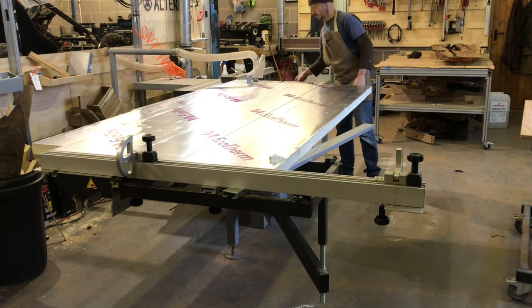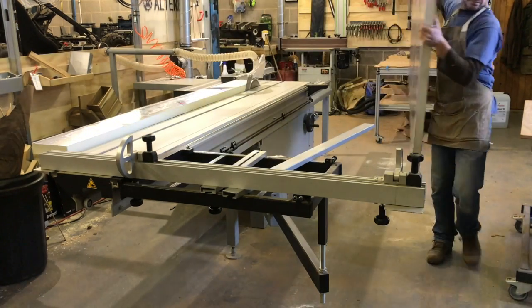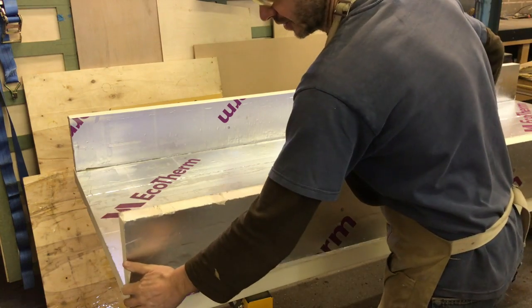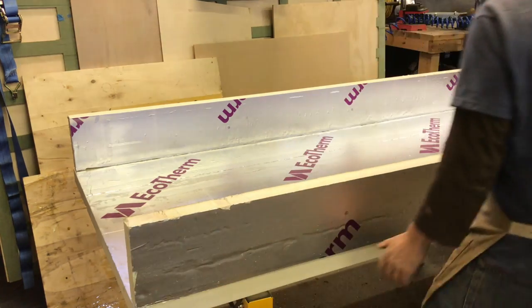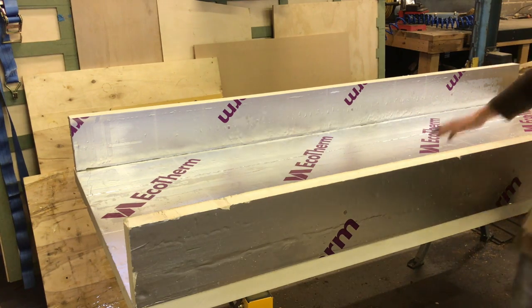Once I've got stuff in the curing oven I can carry on working and not worry about the sawdust getting on the work.